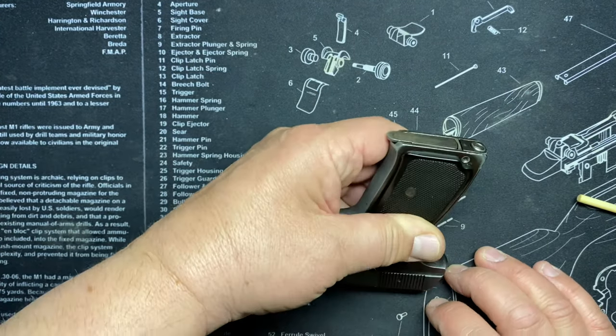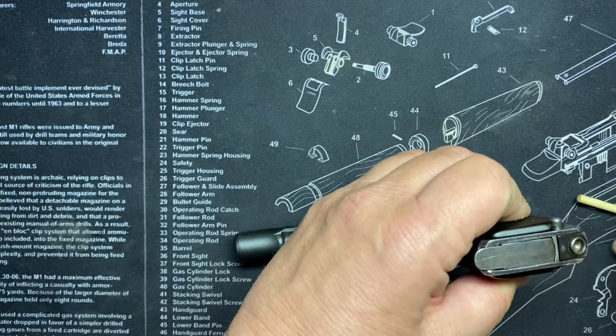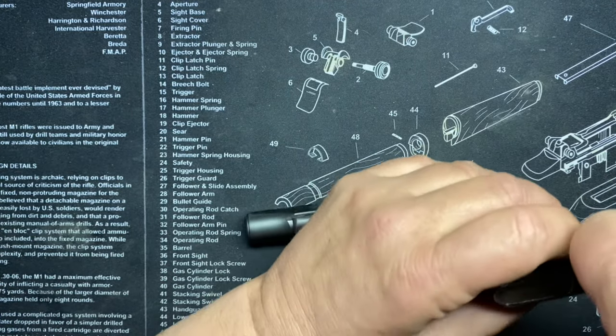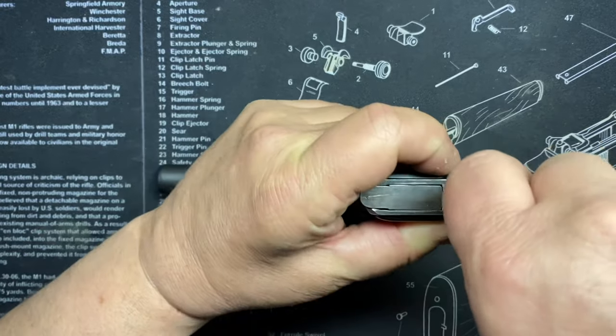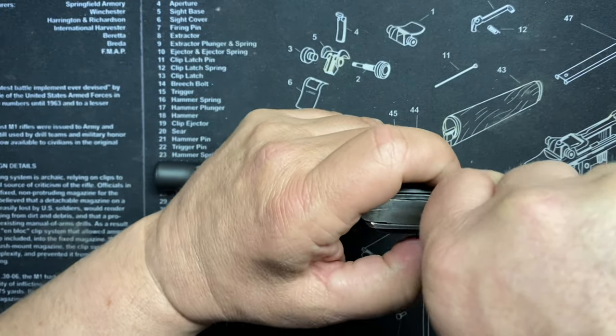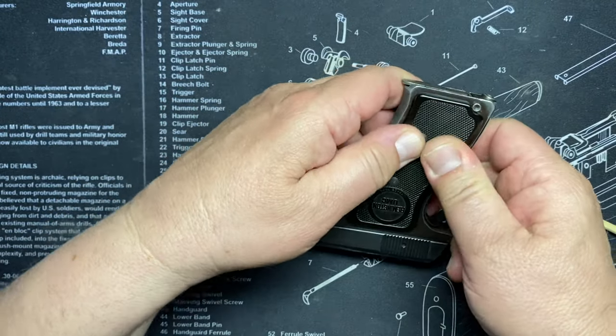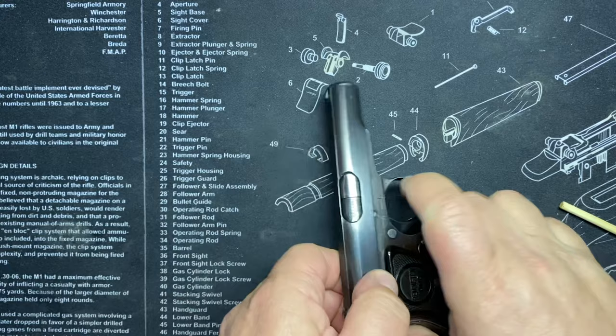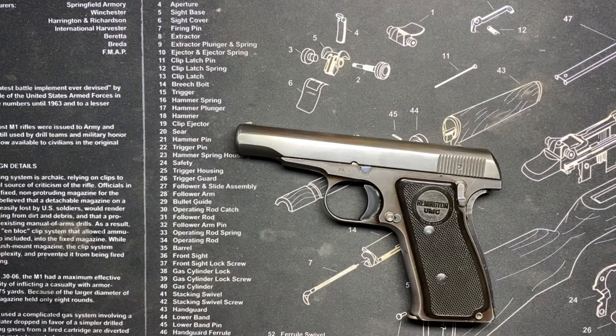Now we have to hold it in place and press the button in again. Man, that's tough - that is a tough one. Sorry to be blocking, but whoa - almost lost that pin. And then there we go. It's in. That was like a workout!